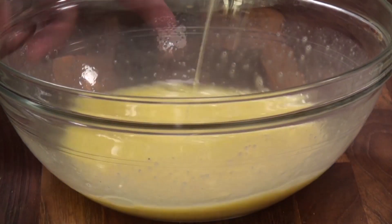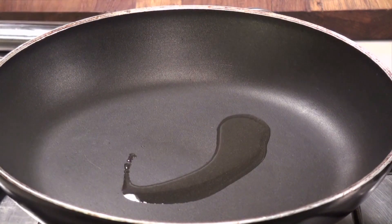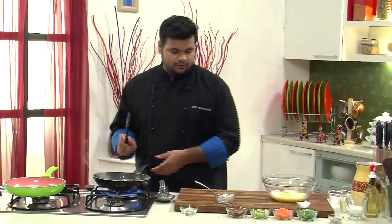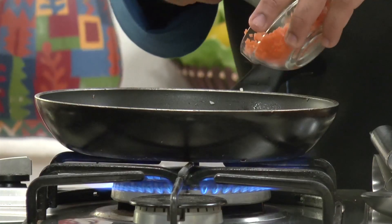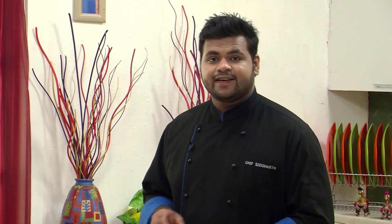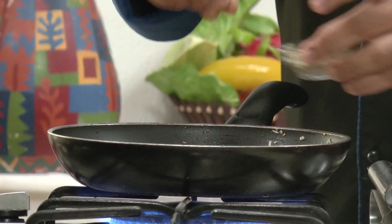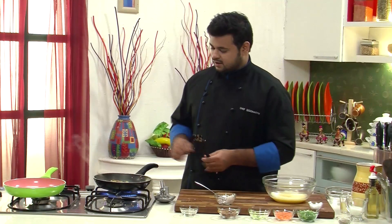Let's start making our stuffing. I'll put some coconut oil in a pan, then first add in some onions. We need to sauté this till the onion turns pink in color. Now I'll add in the shiitake mushrooms which are sliced, finely chopped carrots, some asparagus, and spring onion greens. Just give this a toss, then add salt and some crushed black pepper and toss again. And that's it — this is done. I'll keep this aside.